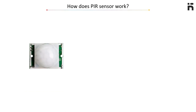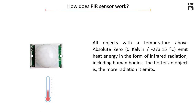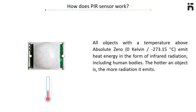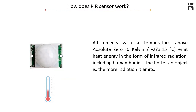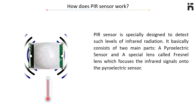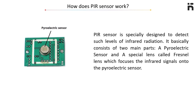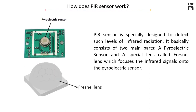How does this sensor work? All objects with a temperature above absolute zero Kelvin, or minus 273.15 degrees Celsius, emit heat energy in the form of infrared radiation, including human bodies. The hotter an object is, the more radiation it emits. A PIR sensor is specially designed to detect such levels of infrared radiation. It basically consists of two main parts: a pyroelectric sensor and a special lens called a Fresnel lens, which focuses the infrared signals into the pyroelectric sensor.